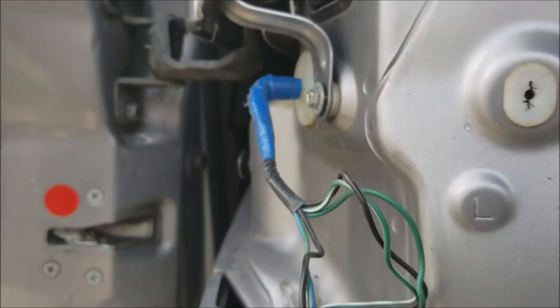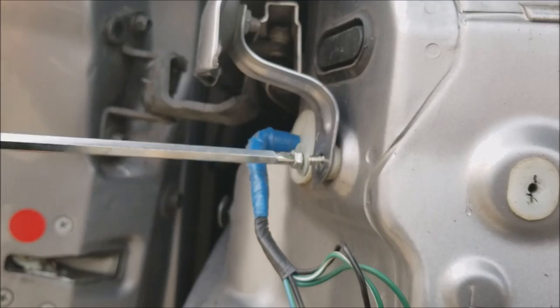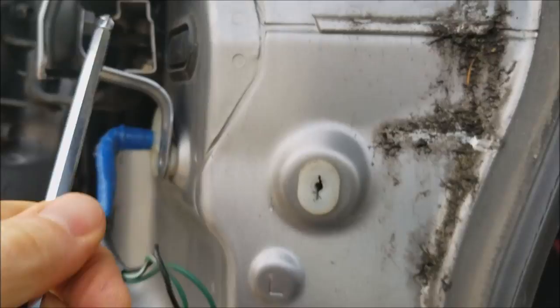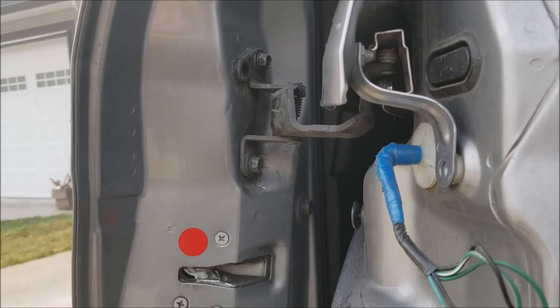Now it's a little too low. The removal is pretty simple: use a Phillips or a 10mm to remove this bolt, then loosen this one — I think it's a 12mm — and then remove the two nuts and two bolts right there.